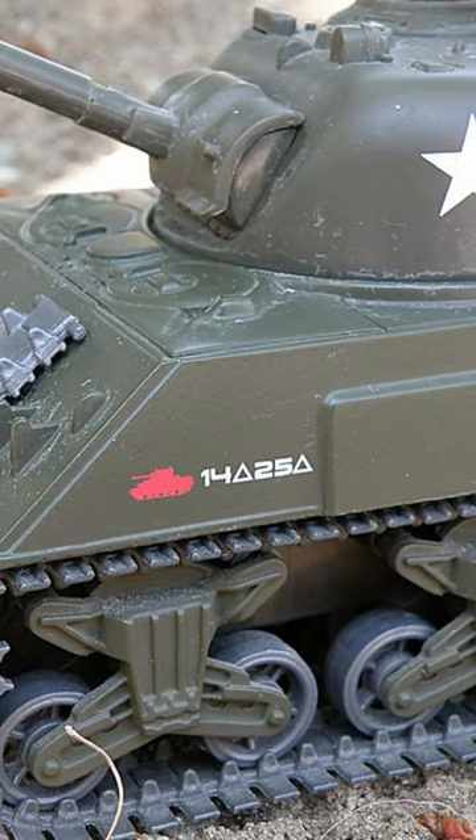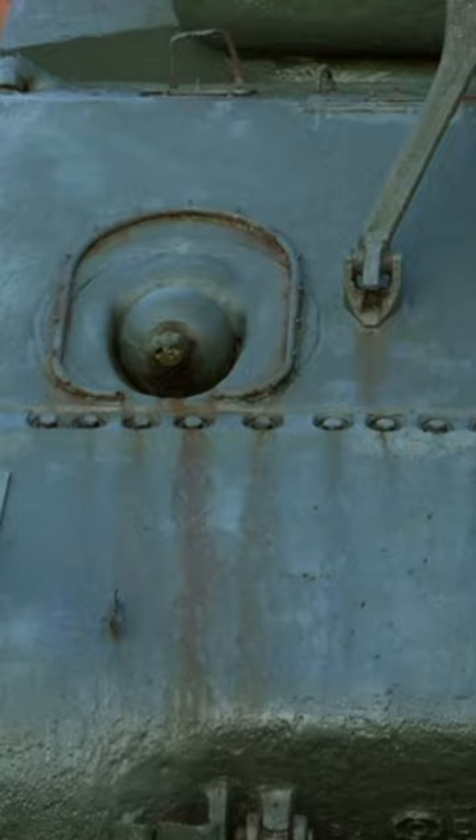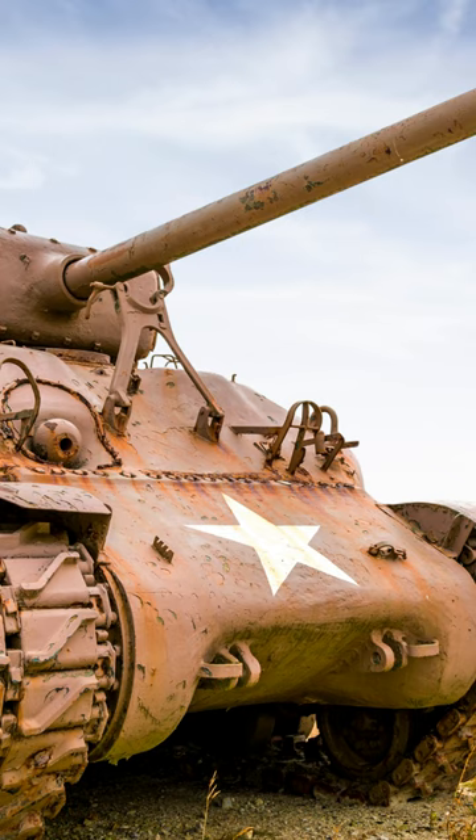The M4 Sherman was the most widely used medium tank by the United States and Western allies in World War II. It was a reliable and relatively cheap tank to produce, and it was available in great numbers. The Sherman was armed with a 75mm gun, which was effective against most German tanks at the beginning of the war.